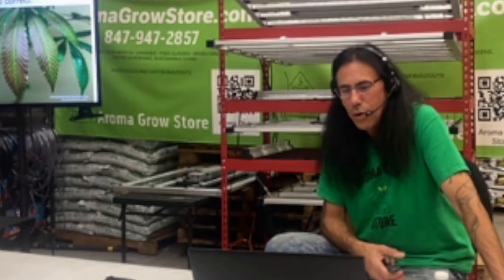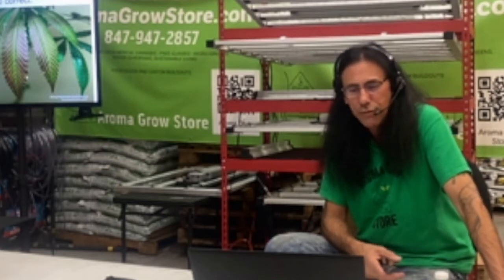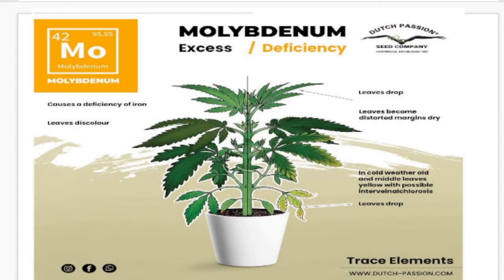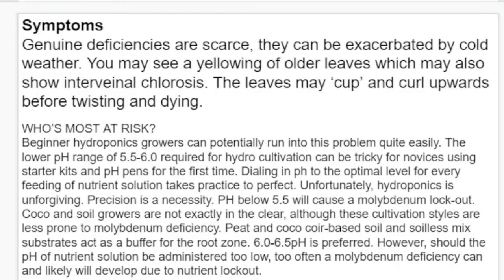Molybdenum, chemical symbol Mo, is a mobile macronutrient essential for the correct function of two important enzyme systems which convert nitrates to ammonium compounds. Genuine deficiencies are rare and difficult to correct. They can be exacerbated by cold weather — another reason we see those purple leaves if you're outdoors and hit that first frost. You might see yellowing of older leaves with interveinal chlorosis, and the leaves may cup and curl upwards before twisting and dying.